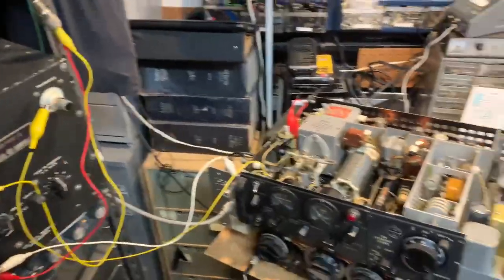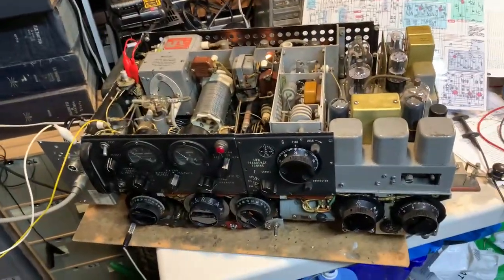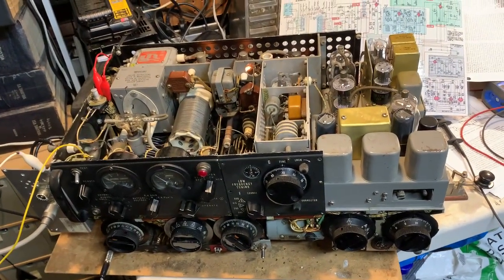So there we go — the ART-13 now operating on HF as well as LF.